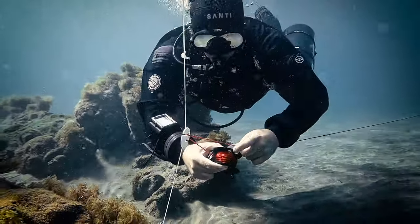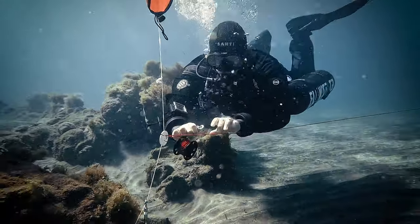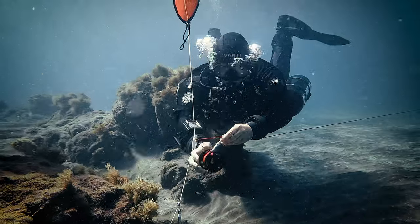Any considerable slack could render the setup unreliable in the event of significant water movement. Otherwise, this system should endure under conditions suitable for skill practice.